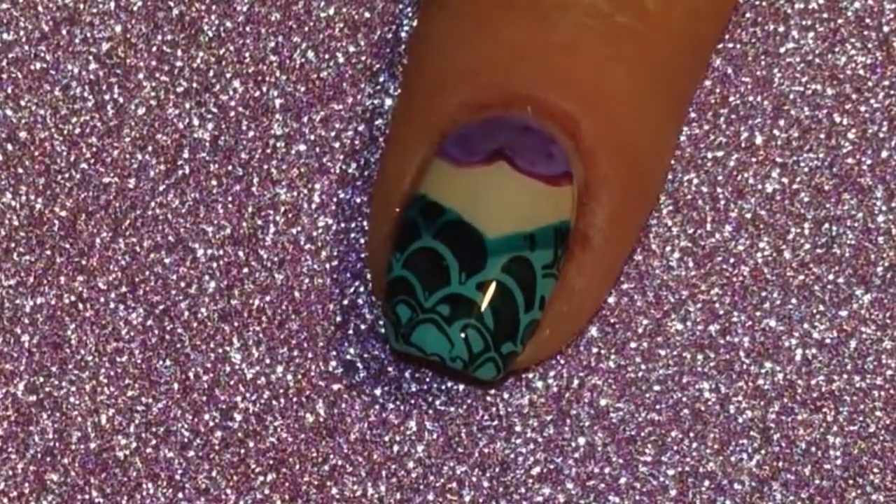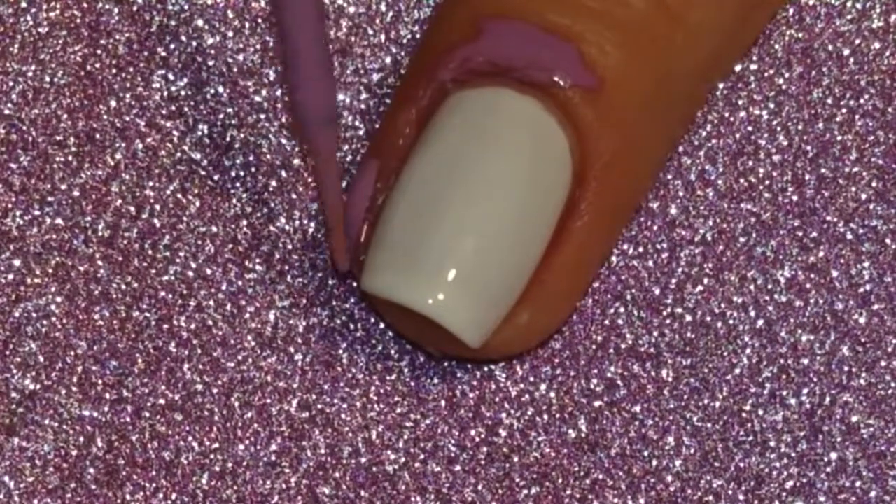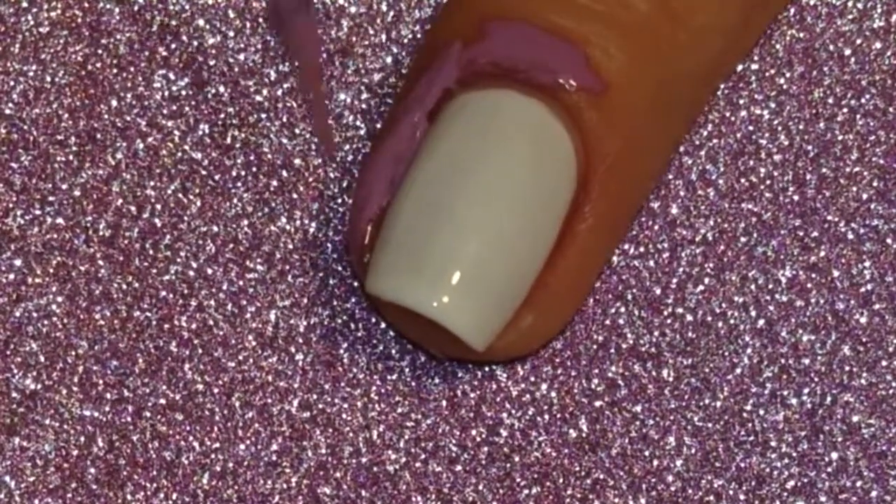For the other nails I started with a completely dry white base and then I painted liquid palisade around the edge of the nail and let it dry.